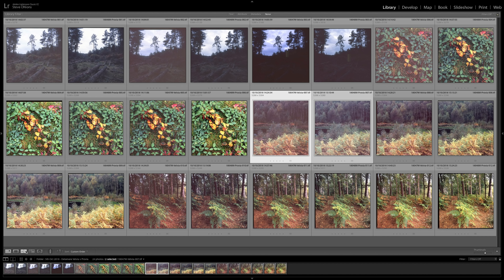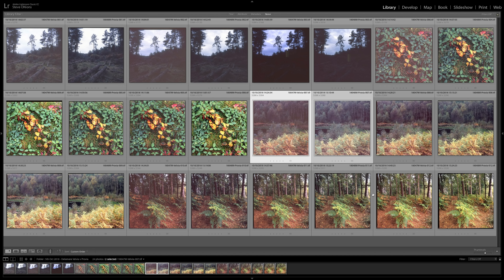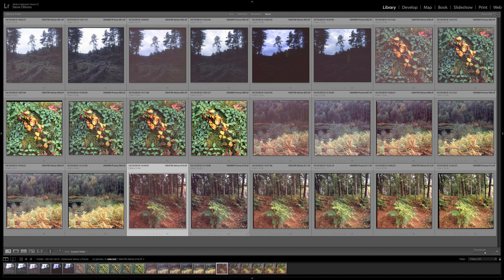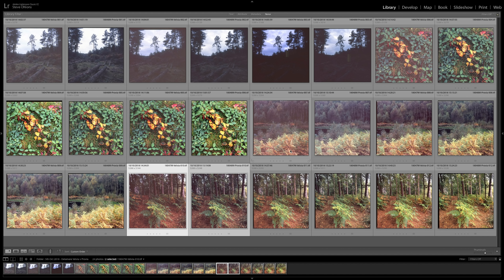Looking at the underexposed version of the same shot, I can clearly see the Velvia would struggle to make an image — horrible murky blacks, just far too deep — whereas the Provia is pretty nice; I'd be quite happy to work on that in Lightroom. For the plus one on the final scene, both are very nice and very close: slightly better reddish tones on the Velvia, plenty of shadow detail on both, and highlights well contained. The minus one shot with the Velvia is far too muddy and murky, whereas the Provia has remained quite neutral. I quite like the tonality in the minus one Provia shot.